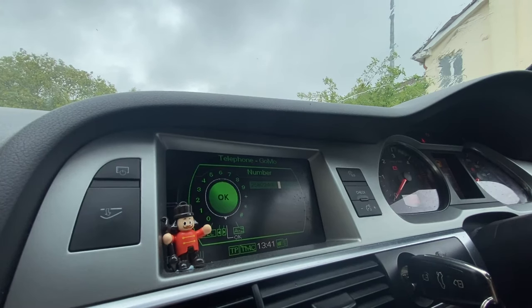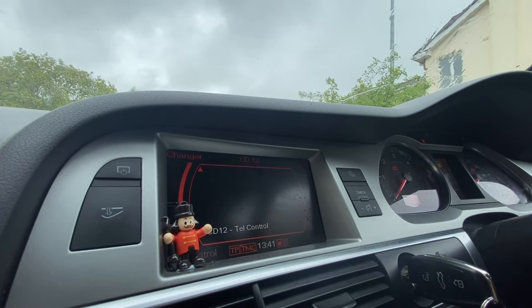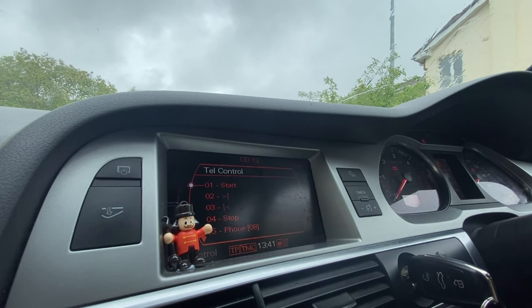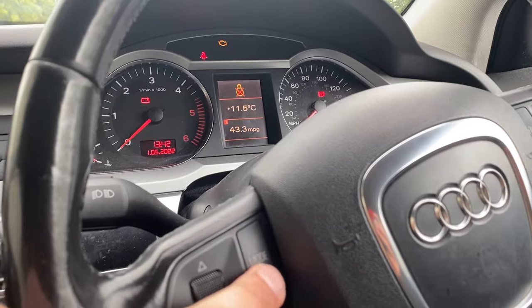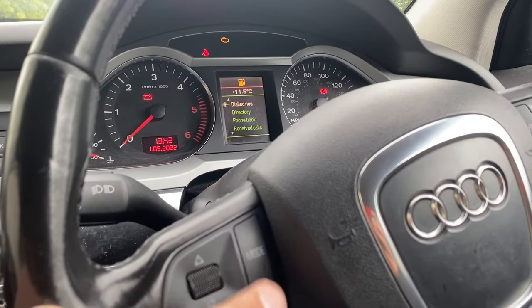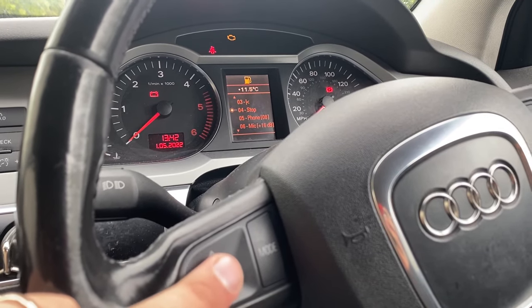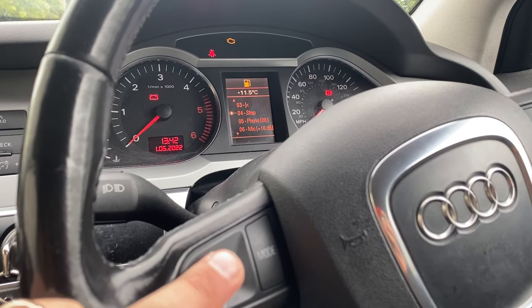What's going to happen is the call will dial and say the number is not valid, please try again later, and the call will drop. But afterwards, if you go into media, you can see CD number 12 is telephone control, and here we have all the controls for music. Pressing mode on the steering wheel once brings up the telephone menu where you can scroll and dial a phone number. Pressing it again brings up the music control menu where you can pause, start, and select the next or previous song.